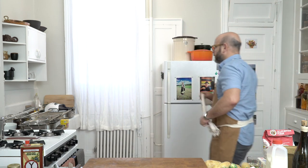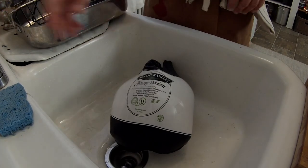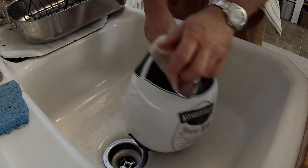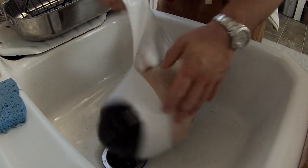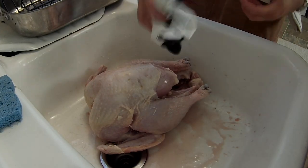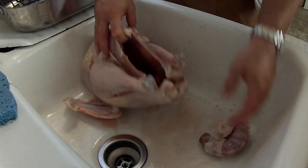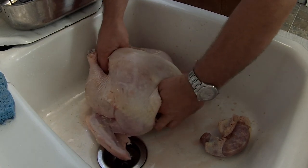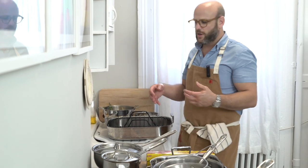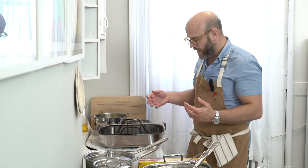The turkey comes in a package that helps keep it from dripping. The sink has already been sanitized, so we'll pierce the packaging and allow it to drain since we don't want those purged juices. Then we'll reach into the cavity and pull out the neck. In the front cavity there are sometimes giblets like heart and liver — this turkey has none, just the neck. If there were a heart, liver, and gizzard, those would be used for stuffing.